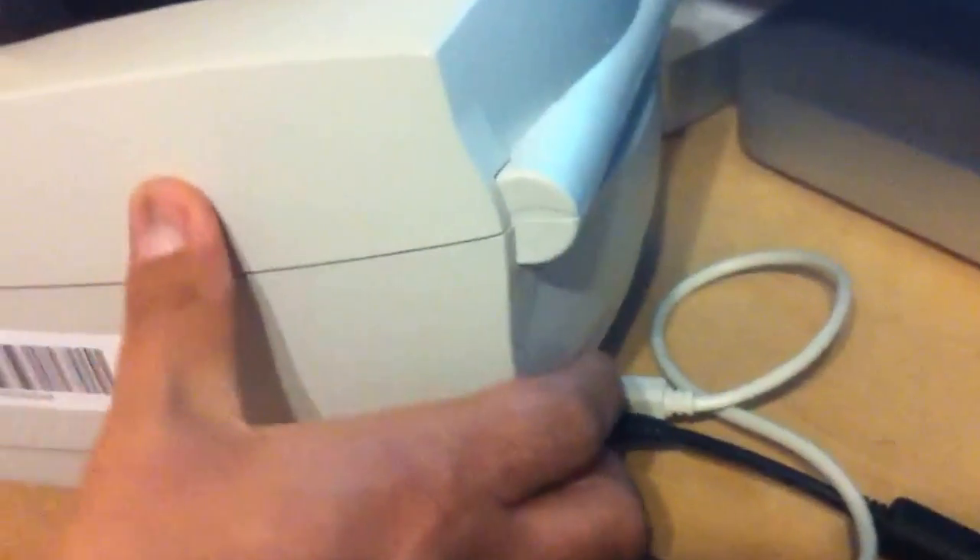Hello, today we are going to show you how to use the Zebra printer and a Mac computer with eBay and all day shipping services. As you can see, the printer is right here already connected to the Mac via USB cord. We just go in and turn the printer on — there is a switch behind it.